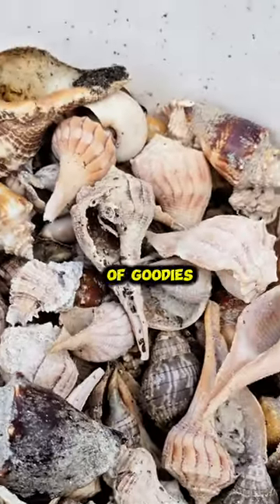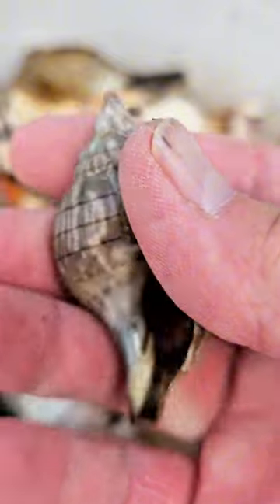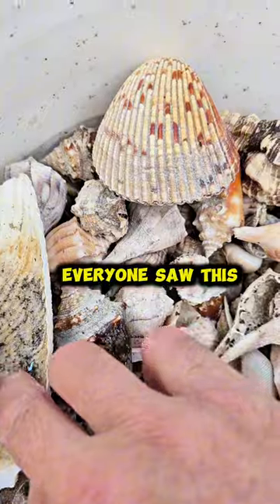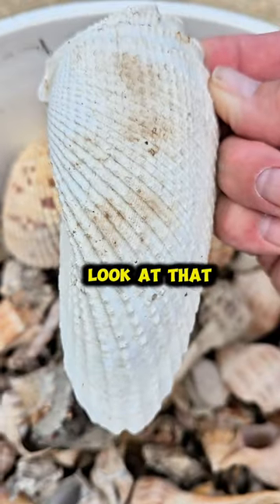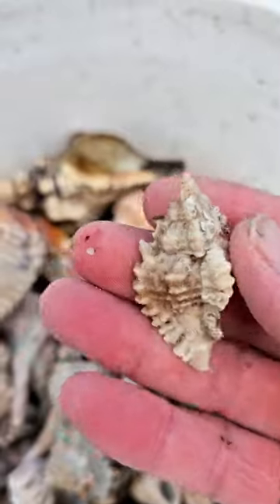Let's see — lots of goodies. Beautiful banded tulip, just needs a little cleaning. And I know everyone saw this one — look at that gorgeous angel wing. I see something lacy in there, let me get it. Look at that gorgeous lace murex.